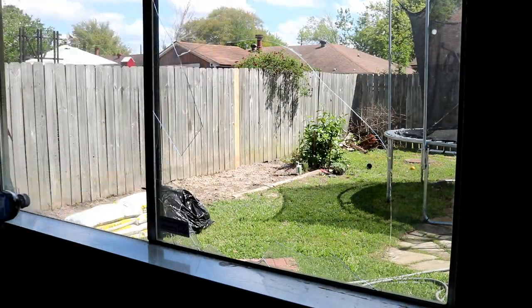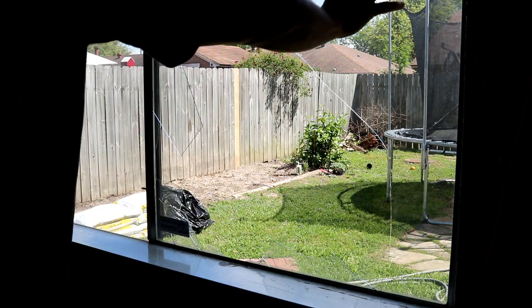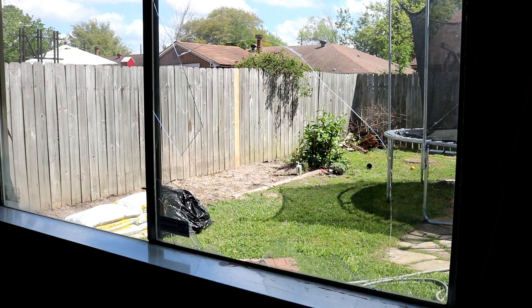You can see it breaks pretty easily. I'm not trying to replace it with original glass — I'm going to Home Depot or a glass store right now. It's Sunday so I'm not sure if I can get glass, and I could call a glass company, but I'm going to try to do it myself.